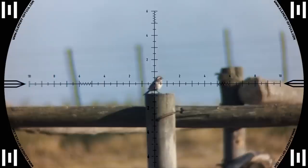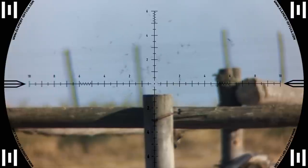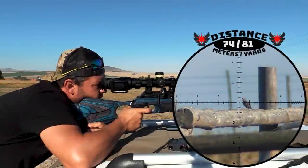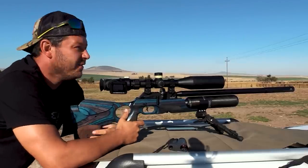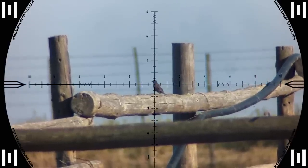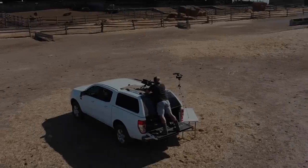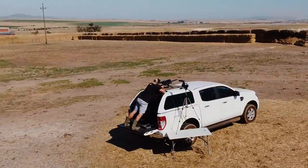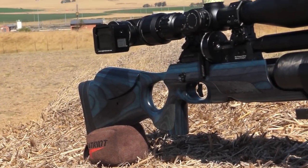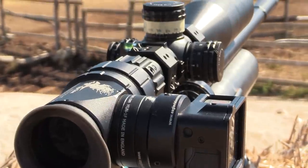That one twilled — awesome. 74 meters, I can do this all day long. I've got the Element Optics Titan on the Crown today and I'm using the Eagle Vision scope cam system.